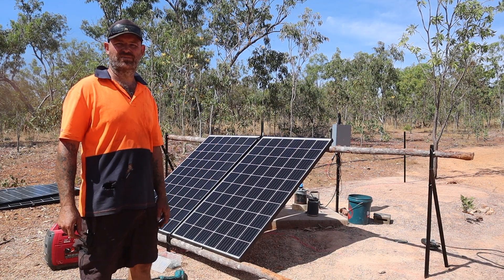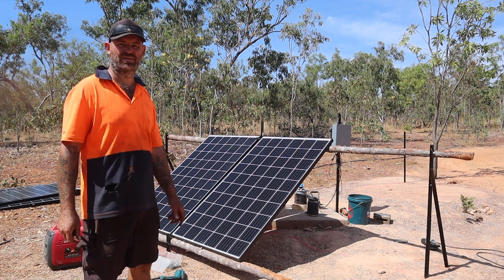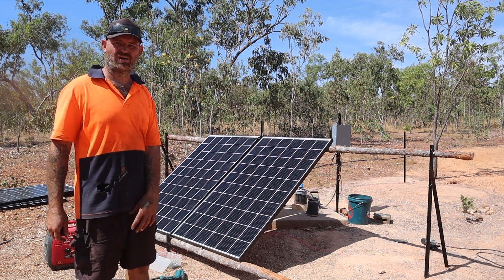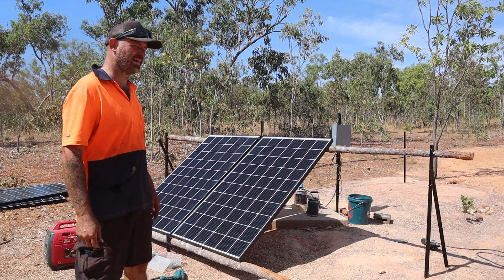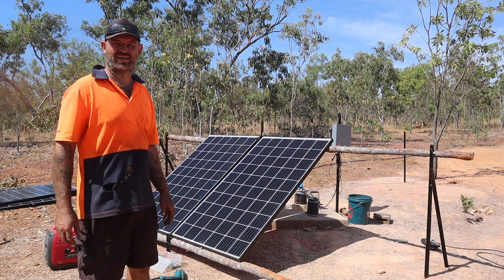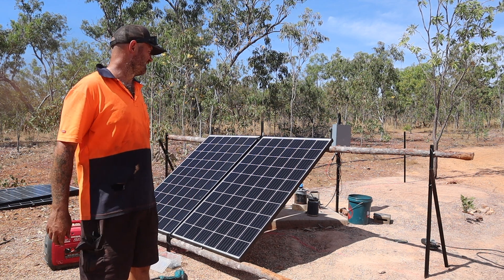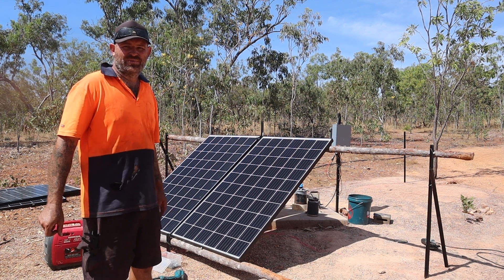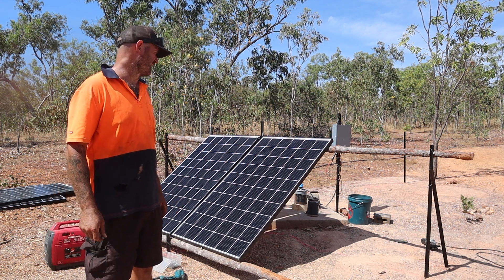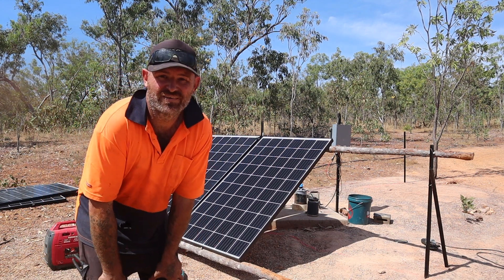We've got the bottom rail secured along those three short star pickets we put in, got that all wired down. Put these first two panels up and I'm just sort of playing around, seeing how exactly I'm going to fix them to the rails. This is a bit of a low-budget build — I'm just working with what I've got, but I've got a bit of an idea. I'll get a few screwed down and show you how we did it.